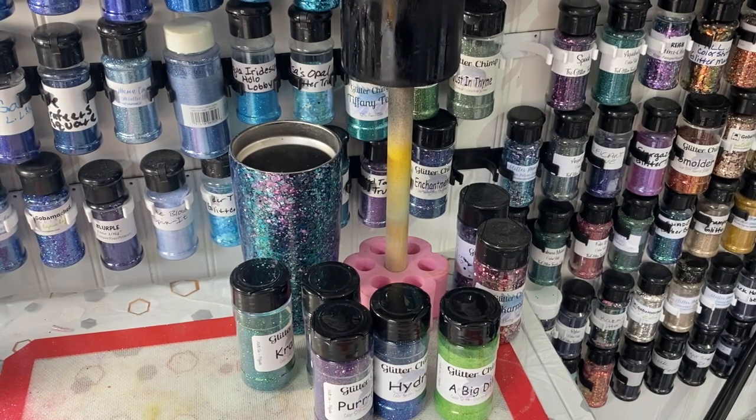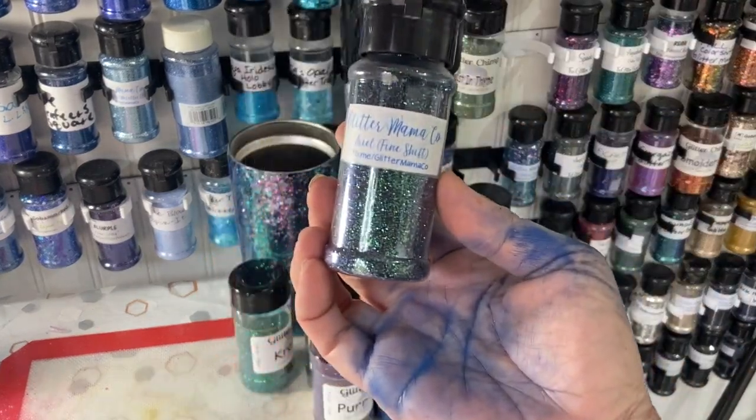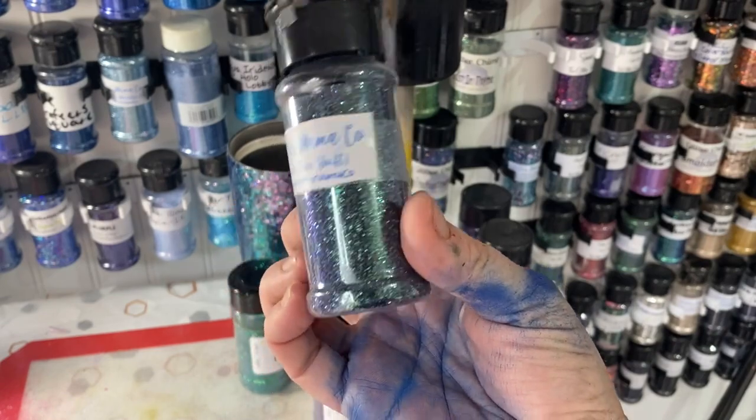I love the fine color shift glitters for the Tack It method. Tack It is one of my favorites - it works really well with holographic, obviously that's what we all know it for, and also with iridescence and color shifts. I actually have another fine one by Glitter Mama called Aerial, and it's like a purple-green shift. I've used it on the bottom of different cups and I love it.